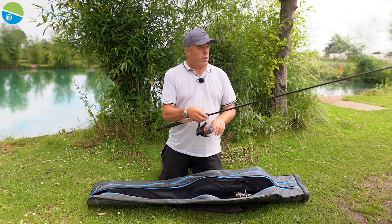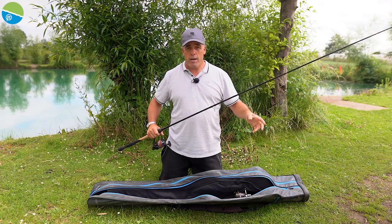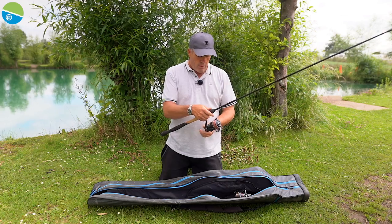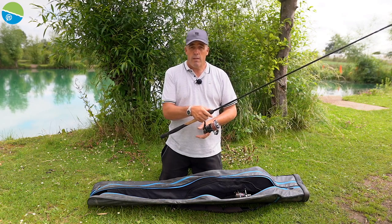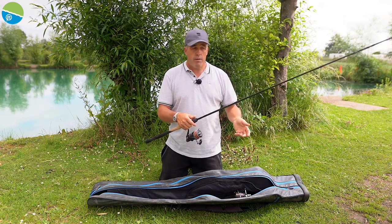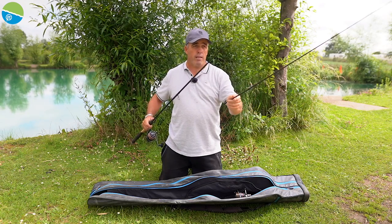What I do is have a slight curve in the tip, then undo the rod. The nice thing about most rods now is they're two-piece, so they're really simple to pack away. Make sure you've got a little bend, and have your reel on anti-reverse — because you don't want it going backwards or you'll get yourself in a mess.